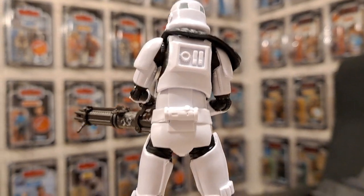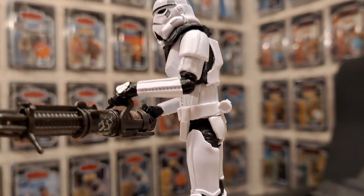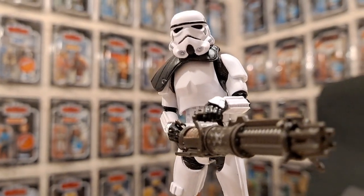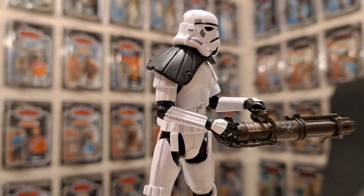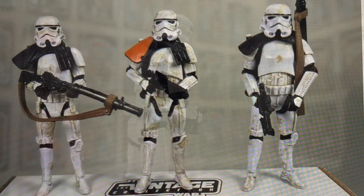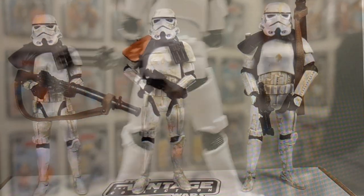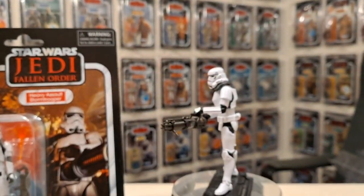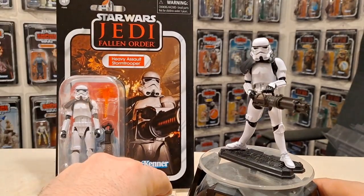What we need is a sandtrooper. Speaking of which, if you want to see a really good customization of this figure — there were loads of them going on Star Action Figures — Daniel Chart did some great ones, so go and check out his channel. Tim also featured Daniel's figures on his channel, so I'll leave links to their videos in this video's description.